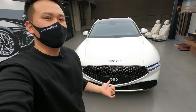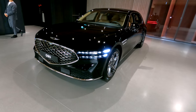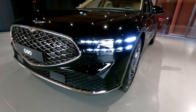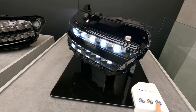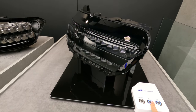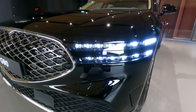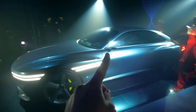So what do you guys say about this matte white color? Ladies and gentlemen, Genesis G90, the flagship model of the Genesis brand. The headlight that we just saw put in real life. The next one Genesis has in store for us is undisturbed, fully connected double lines that marks the identity of Genesis brand.